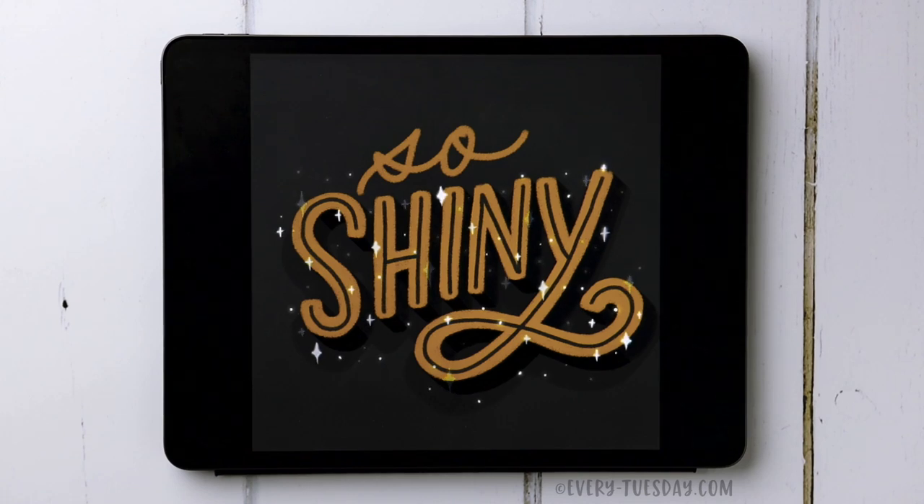Hello and welcome to another EveryTuesday tutorial. In this week's tutorial we are going to be creating some sparkle lettering in Procreate. What you see on screen is exactly what we're going to be creating together. This is an animation using Procreate 5's animation assist, so if you haven't upgraded to Procreate 5 yet, make sure you have in order to follow along exactly.